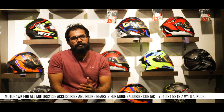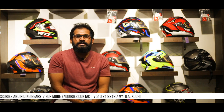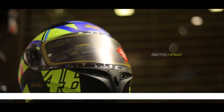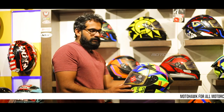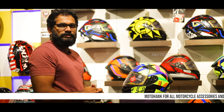We are going to review the features and product reviews. Now we are going to launch the model with Polaris. There are 6 graphics available. This is the RideX helmet, Polaris series. The price range is ₹4,590.